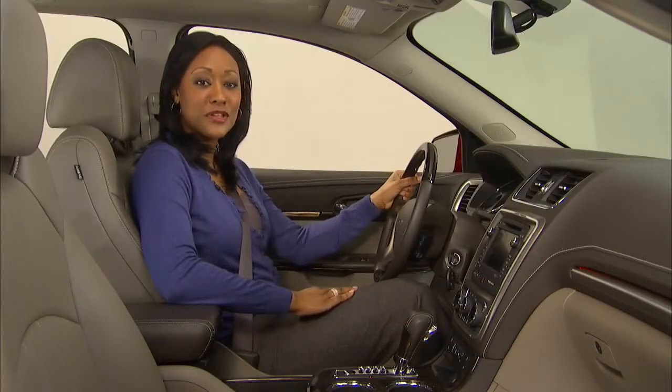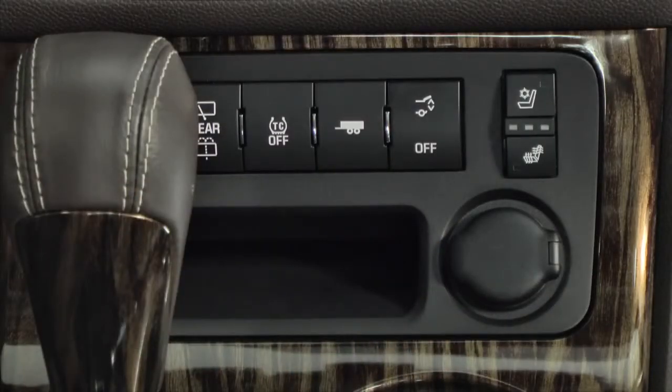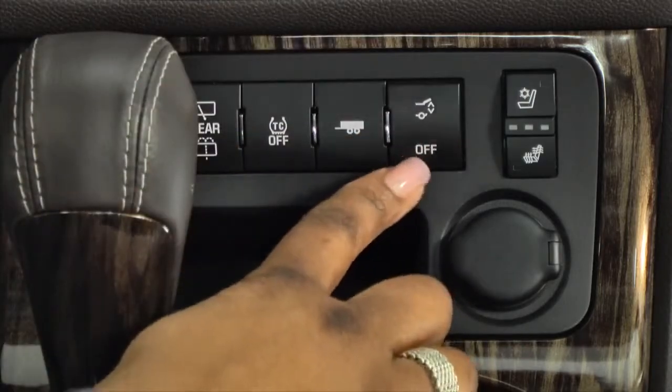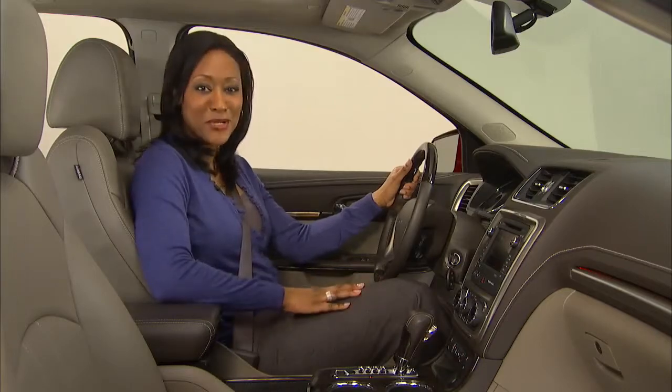You can also operate the liftgate using the switch on the center console. This switch will also turn the power liftgate off, changing it to manual operation. Flip the switch back to return the liftgate to power mode.